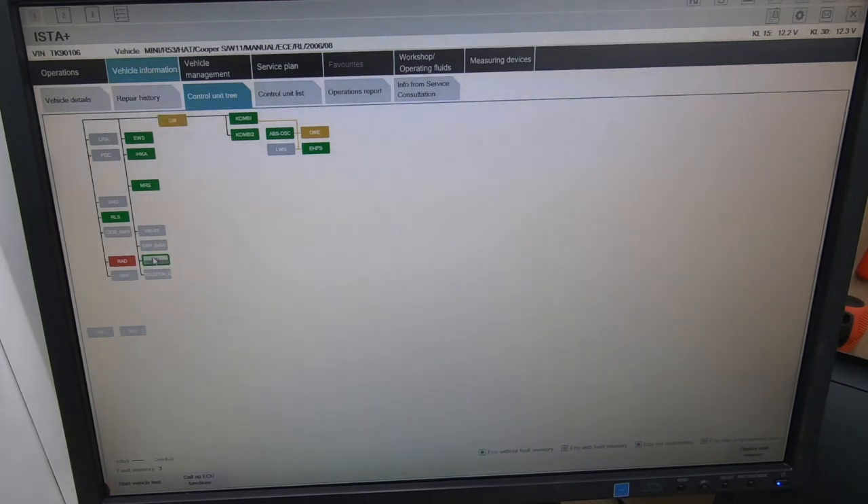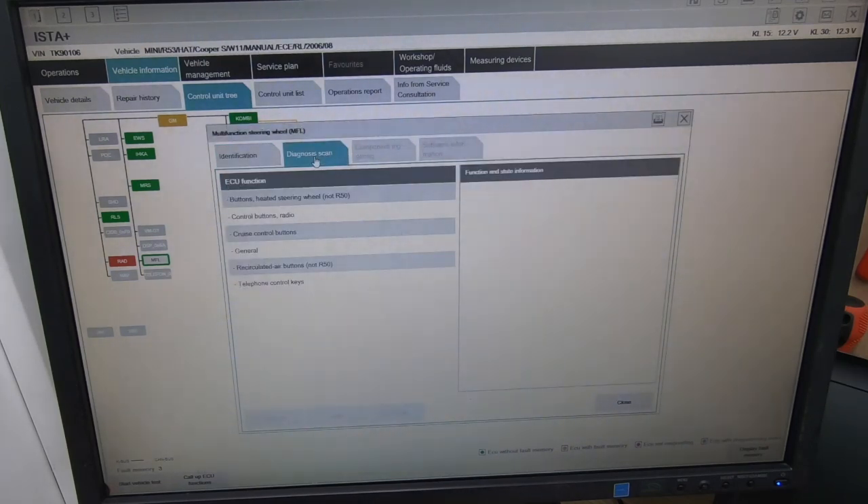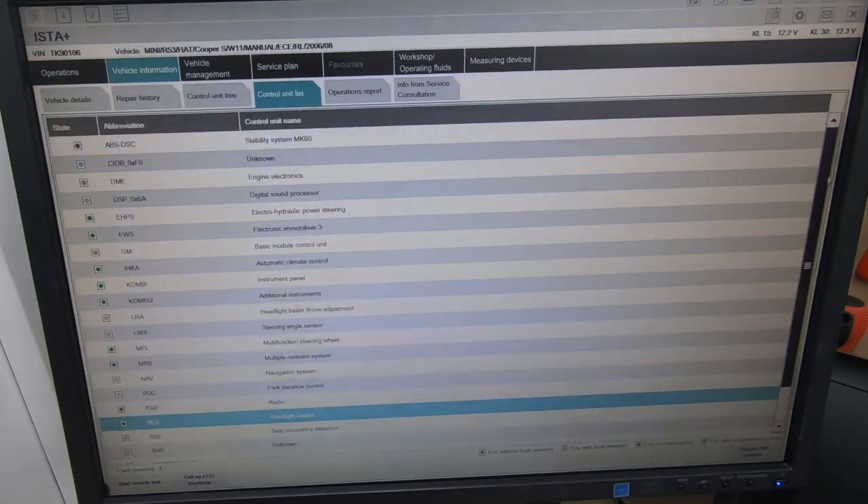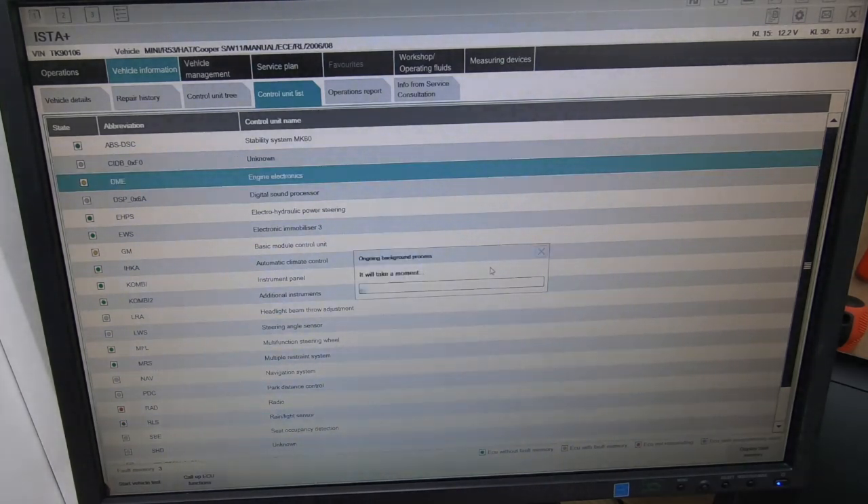The MFL is the multi-function steering wheel - we can call up ECU functions and test that. It runs along with the radio, which has been removed, so they don't work anyway. There's a new head unit in it. The rain/light sensor is there - RLS is what that stands for. Going to 'Control Unit List', you'll see all the modules listed based on the tree if you don't want to go through the tree view - so you can see exactly what each one means.